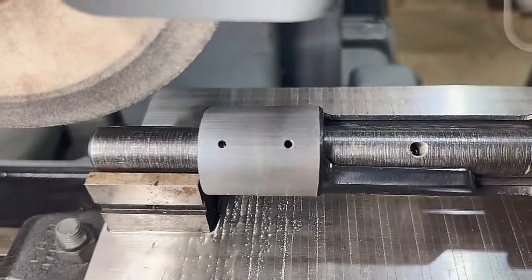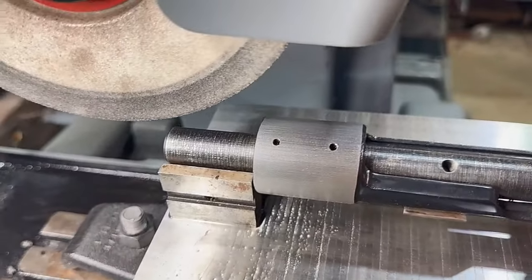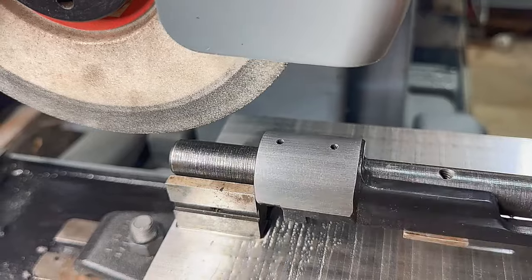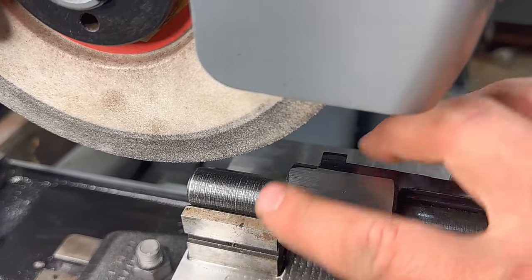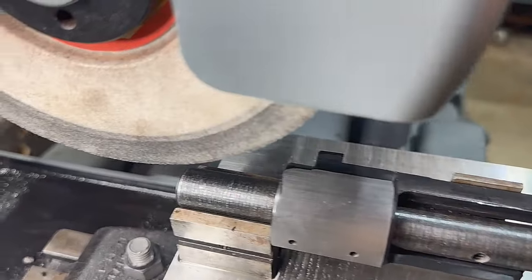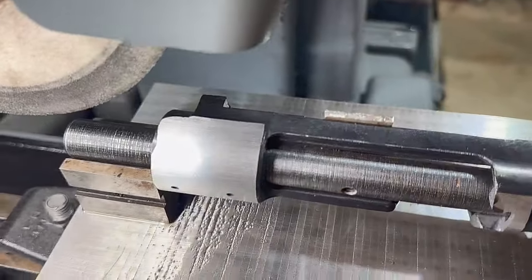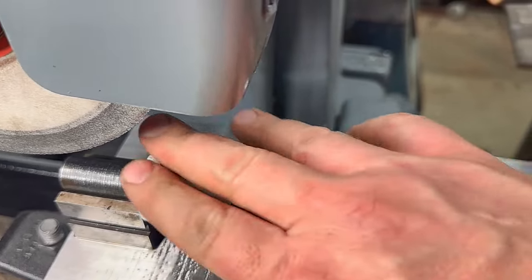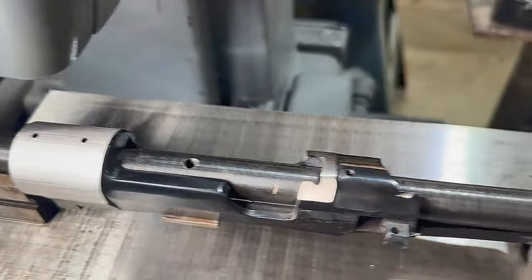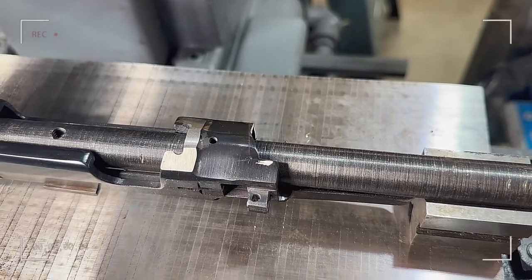Our front ring is ground. There's a tiny spot here, but when we polish this that will come right out — I didn't want to take the whole thing down just for that one location. As you can see, it basically looks like a brand new receiver on the front side. Now we need to attack the back.